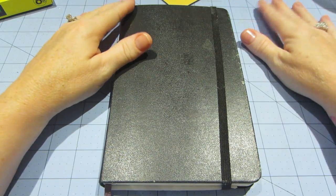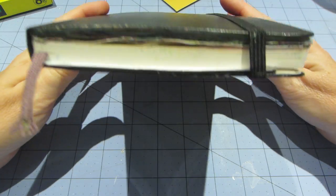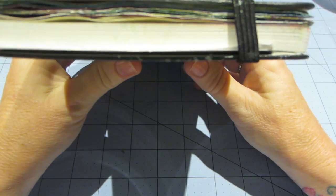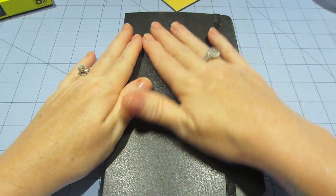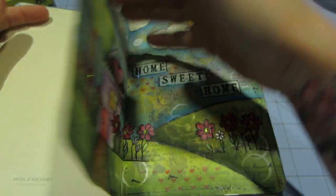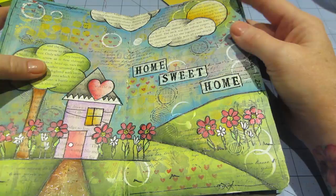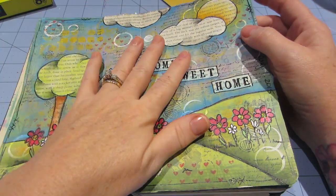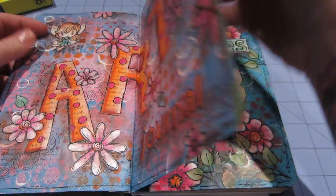Hello, it's Sarah and it's art journal share time. Look how it's getting puffy. I am still really liking my Moleskine, however you want to call it. I feel like it's holding up to a lot of different techniques, mixed media, so that's a good thing. I shared these pages.